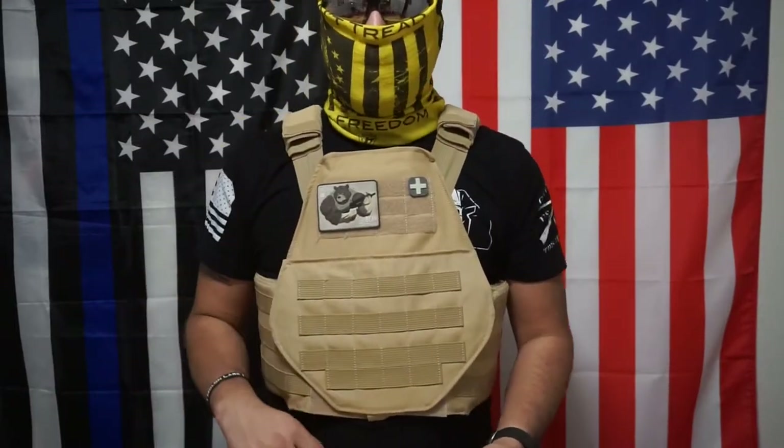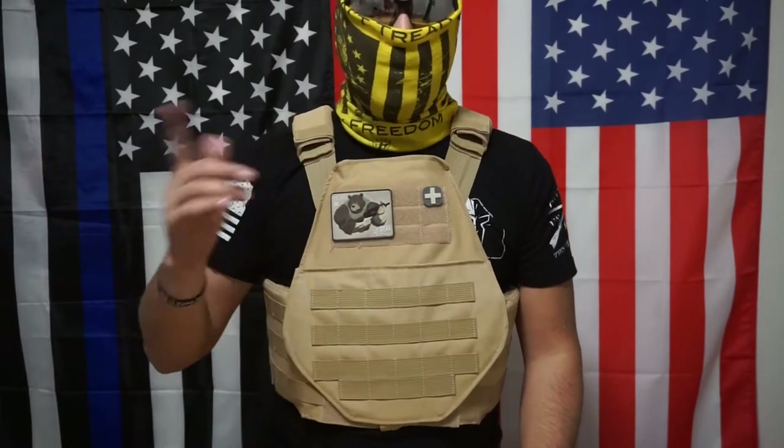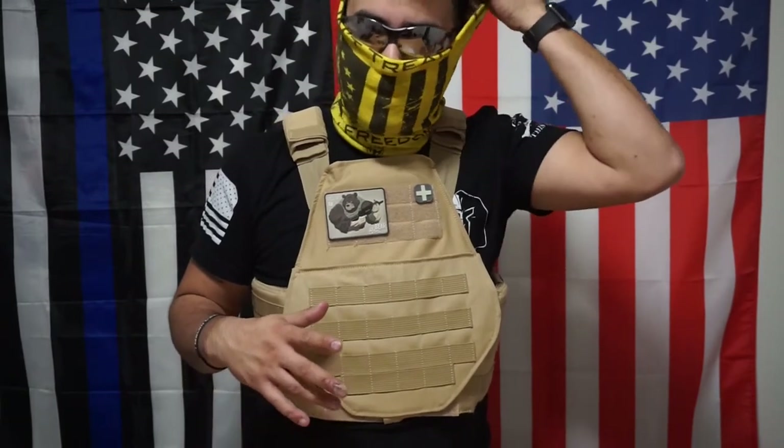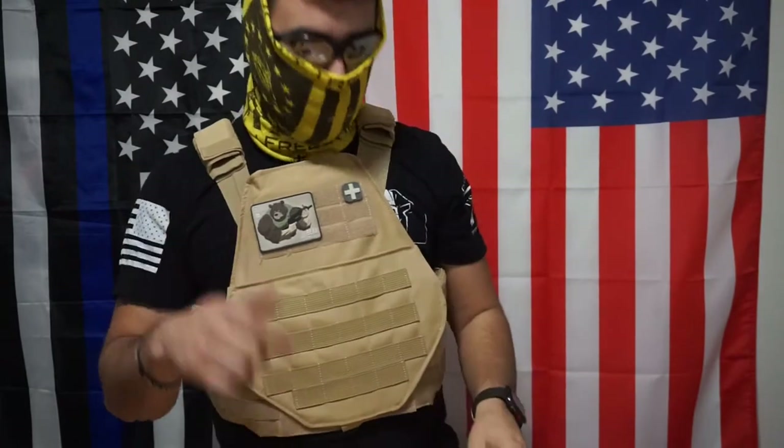First of all, it comes in a couple different cuts. I did choose a swimmer's cut, as you can see in the title. They also have a regular cut and a couple of different — three different sized plates. I didn't really get into that because that's not what I purchased. You're more than welcome to look on their website — the link is below.